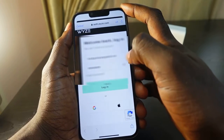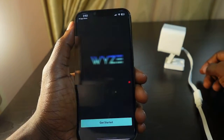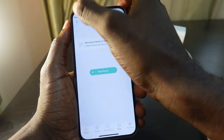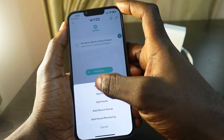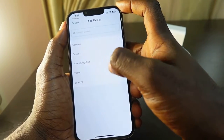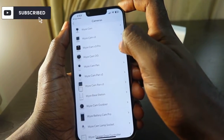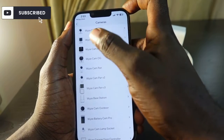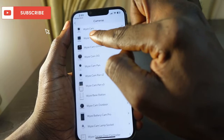Tap Login. Now we are in. Tap the plus icon and then tap 'Add Device.' Select Cameras. Now you need to select your camera — in my case I'm adding the Wyze Cam V3, so tap Wyze Cam V3.